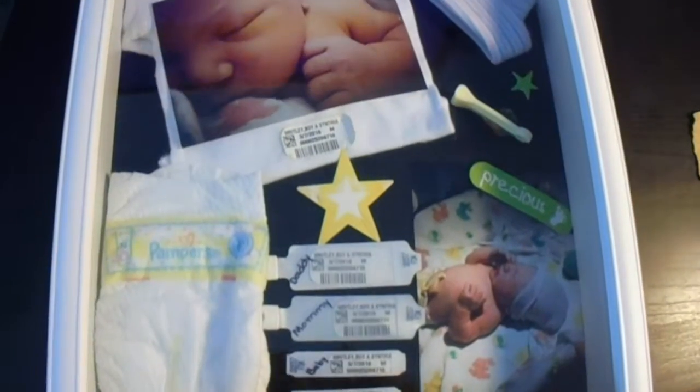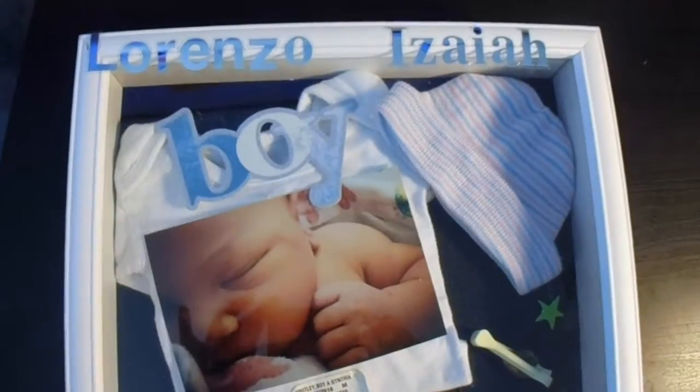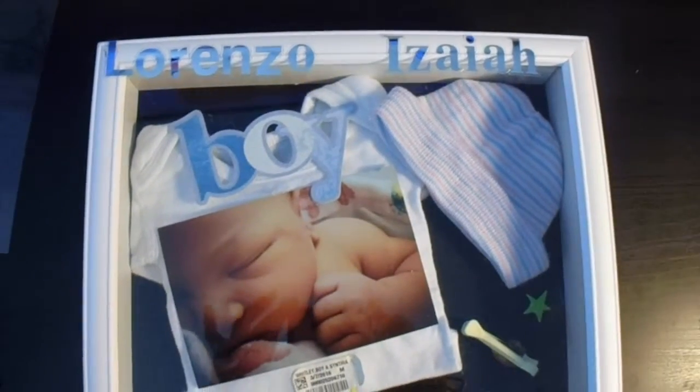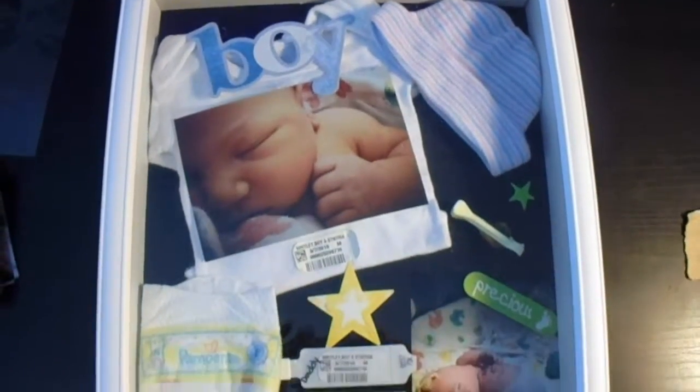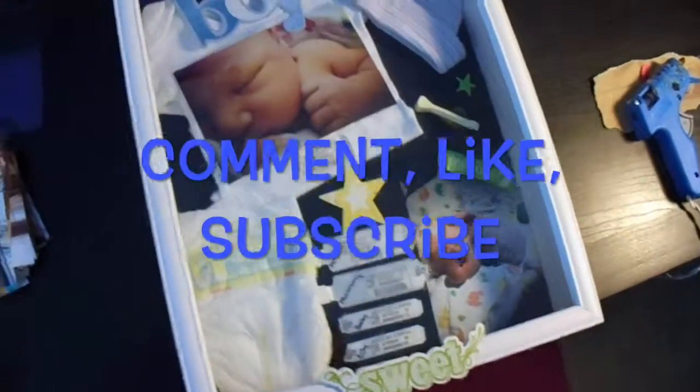And there you have it — my complete shadow box and I absolutely love it. I hope you guys enjoyed this video. Please comment, like, and subscribe, and let me know ways in which you stored your baby's memorabilia. Thanks guys, see you next time.